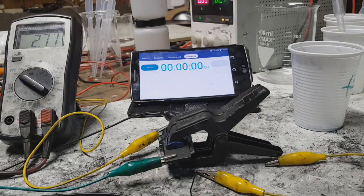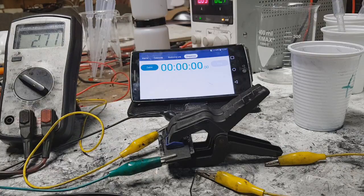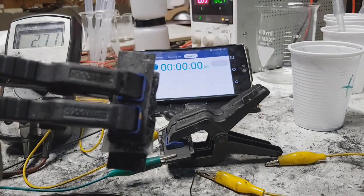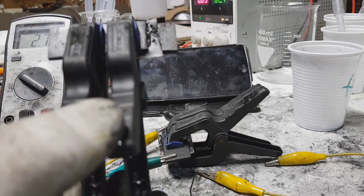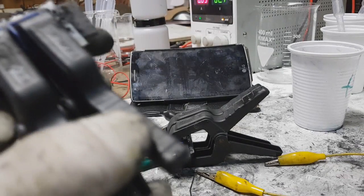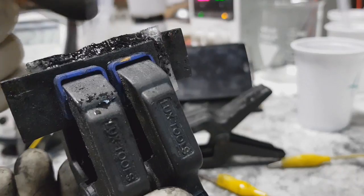A new day, a new test. Here is my new supercap, which is the same design as the one from my last video. The only problem I had with the last supercap is that I put too much electrolyte, and when I pressed the current collectors together, the material came out.